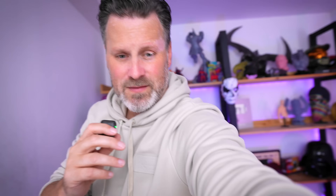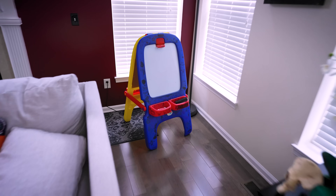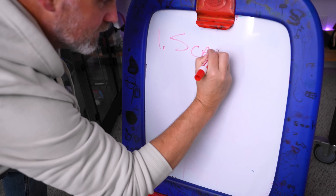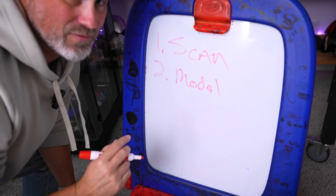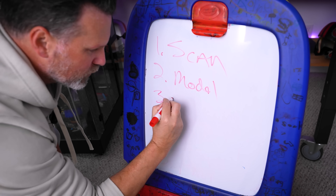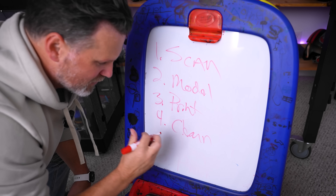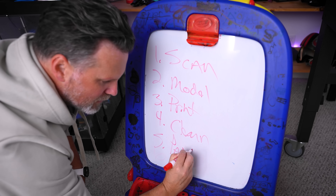Back to the basement we go. So this is really a five-step plan. First, we need to scan our chicken wings. Two, we're going to 3D model on top of that scan. Three, we're going to 3D print them. Four, we're going to clean our prints because I think we're going to do these in resin for the most detail. And then five, we're going to get them painted.